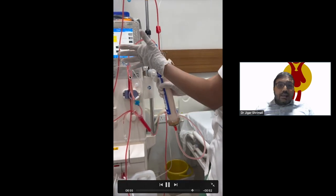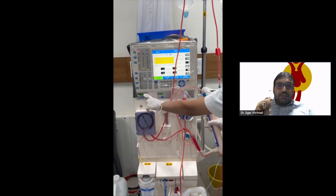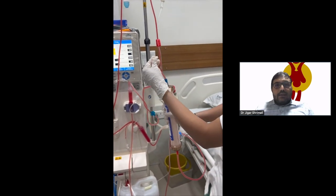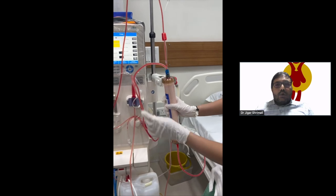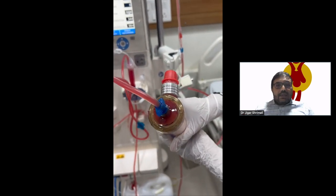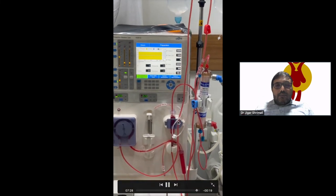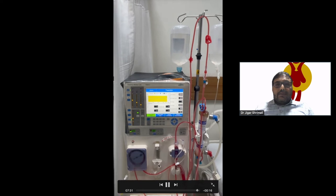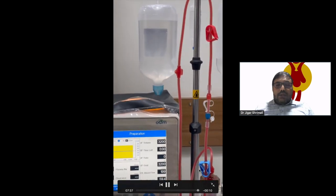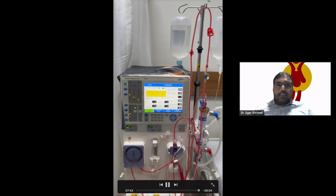You can see this is the venous chamber. We do not push the filter by hand. We do it with Caesor or Chita's forceps. We do not push the filter with the hand. After that, a final situation will be created in which the venous chamber, the air detection alarm, and the venous line clamp are set, and the pump is running.